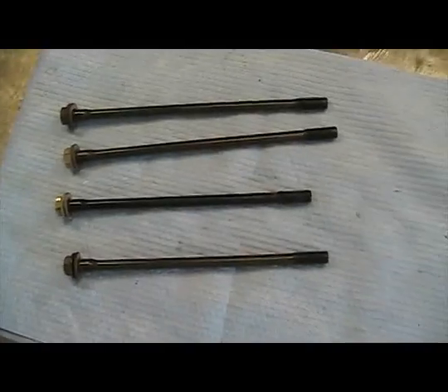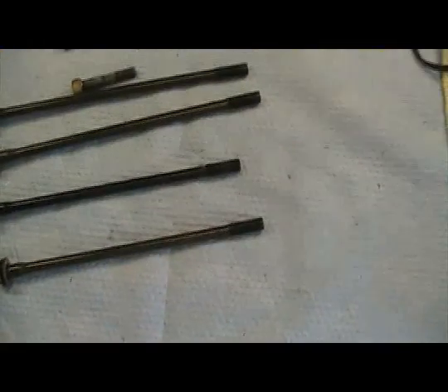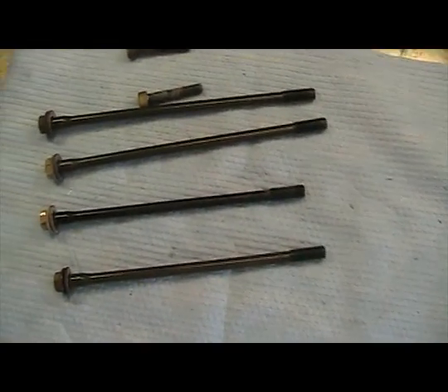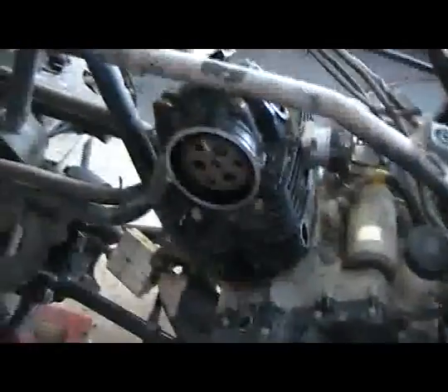Now we've got the head back on. We're going to turn our focus to the head bolts. Here are our head bolts — there are two more that go along with these. Always put some oil on the threads, check your gasket alignments, start your bolts, and torque them down to the manufacturer's recommendation.